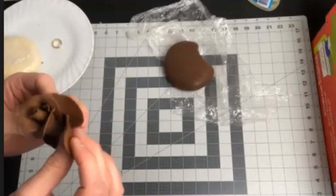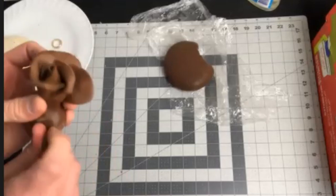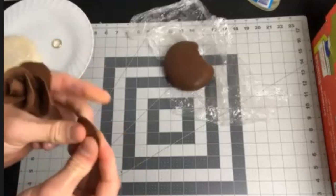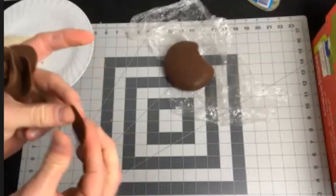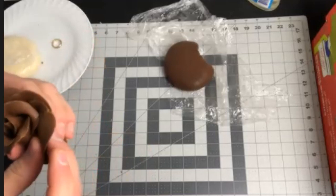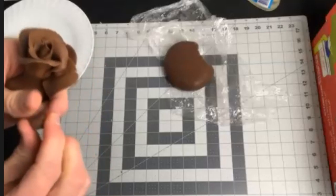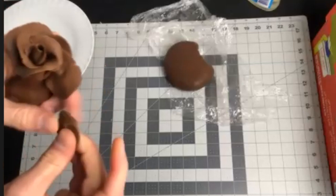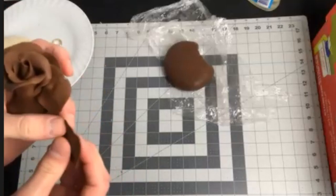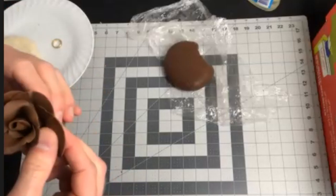Your second rose petal again tucks in right where your first one is not attached, and you're just going to continue the process and create three more. Like any flower, no two rose petals are exactly the same — I'm not ripping off the exact same amount every time. I'm keeping it very organic and fluent because I don't want them to look manufactured. I want them to look handmade so my clients know how much love and work I put into every one of their flowers.